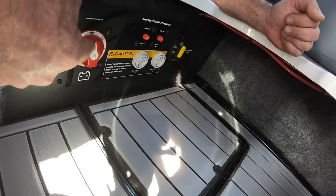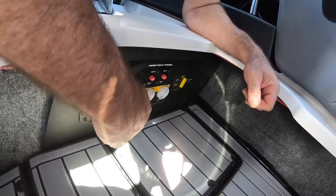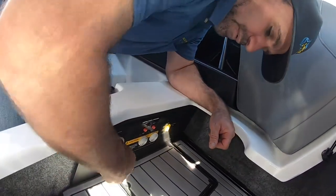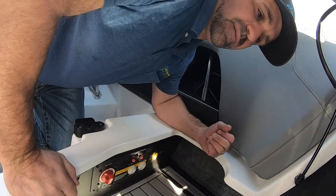The important part about the battery switch is this boat has dual batteries, so it has a 1, a 2, or a 1 plus 2. When you are operating your boat, it should be on 1 plus 2 so that we are charging both batteries.